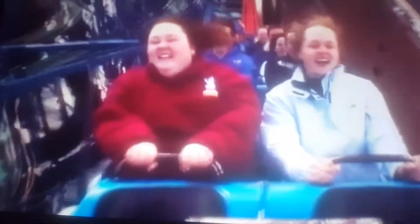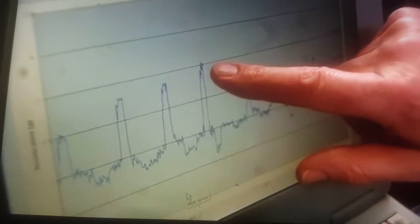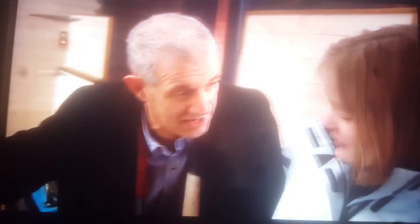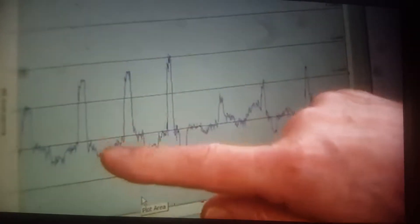As soon as you go along the first drop, your weight doubles at the bottom of the first drop, and then it goes even higher — up to three times your body weight. Nearly 200 kilograms is what you're weighing at that time. Everything below the line of one, your weight reduces, so here you're only weighing about 20 to 30 kilograms. It's these fluctuations in weight that help make the roller coaster such a thrilling ride.